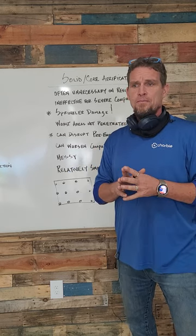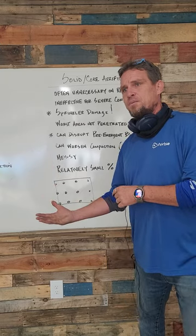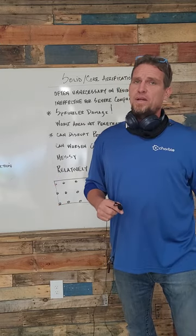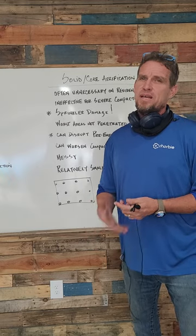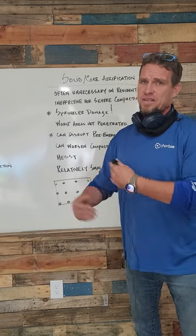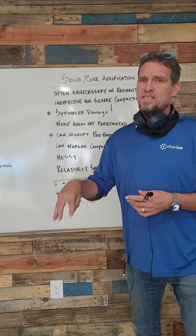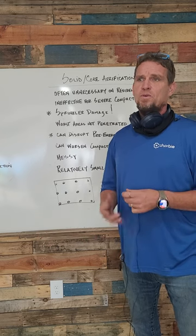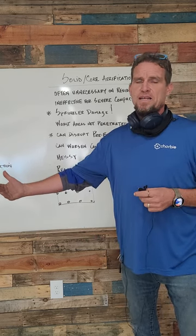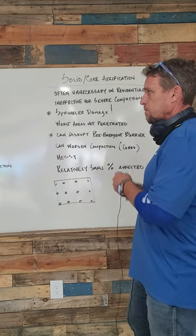And finally, a relatively small percentage of the total square inches of your soil is actually affected by core aeration. So when we talk about core aeration versus liquid aeration — if you have severe compaction, one of the best ways to deal with it is to put a tiller into it and loosen that soil up, get some organic matter in there. Simply poking a few holes is probably going to do next to nothing.